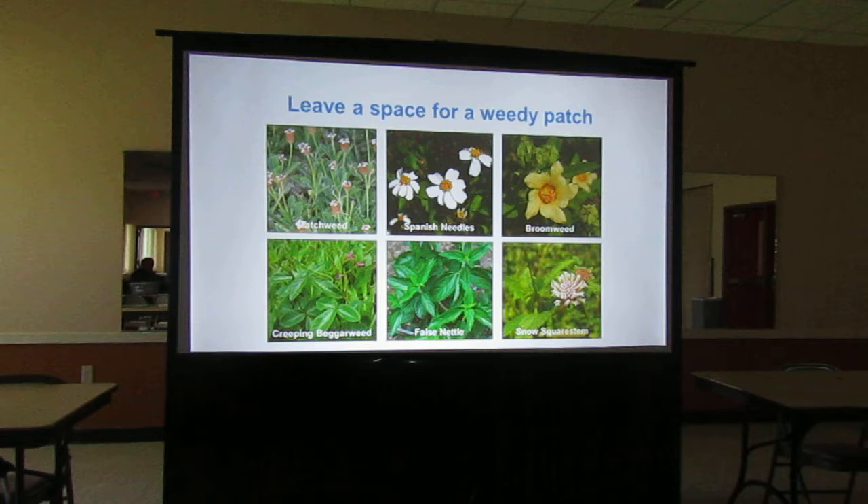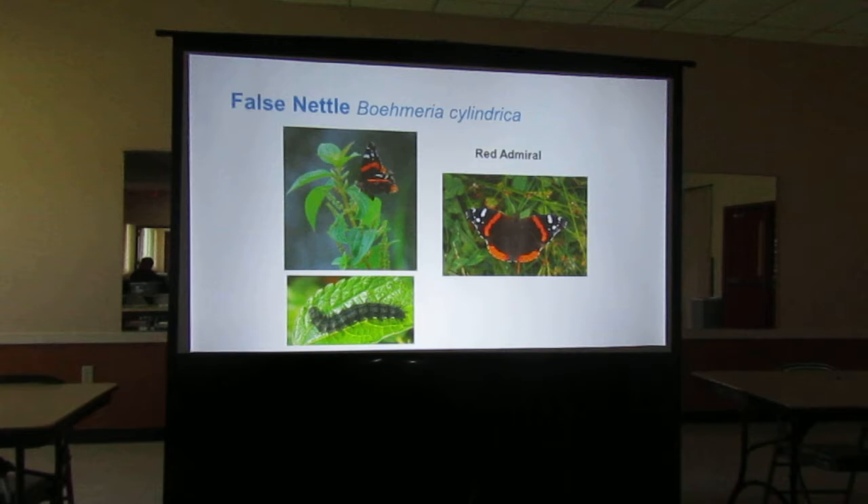This is false nettle. I was pulling this out all the time. I kept seeing the red admiral by my pool, especially the males. The males like to puddle. If you have a little bit of water on the cement, you'll sometimes see butterflies hanging out there. They're not really going for the water — they're going for the minerals that are coming up in the water. The males need them for reproduction. I kept seeing the red admiral and wondering what was attracting it, and then I realized it was the false nettle I'd been ripping out. Maybe I'll leave a few there now.